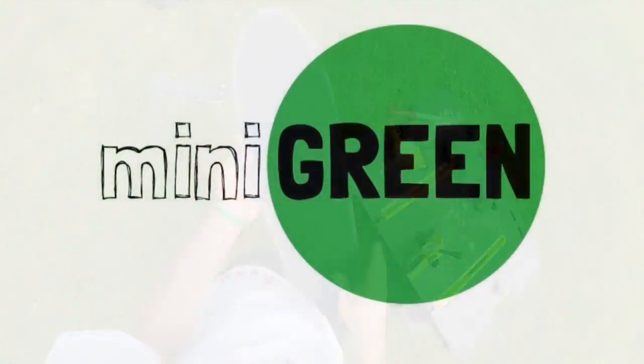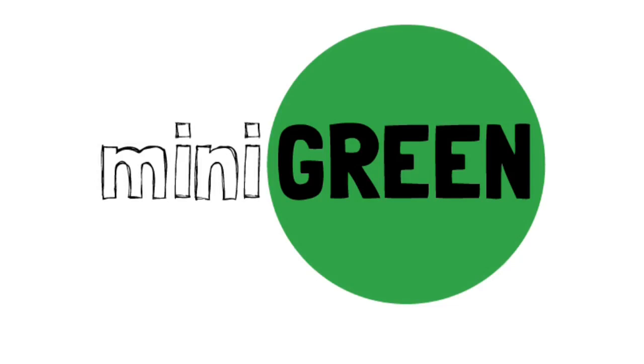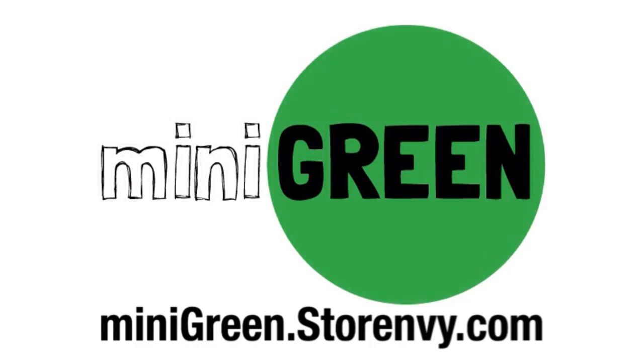So if you want to be one of the first to own a mini green mini board, please go to minigreen.storeenvy.com. Thanks, guys.